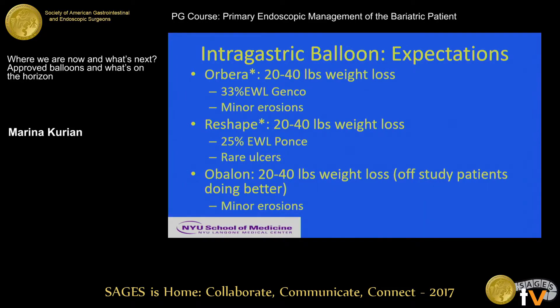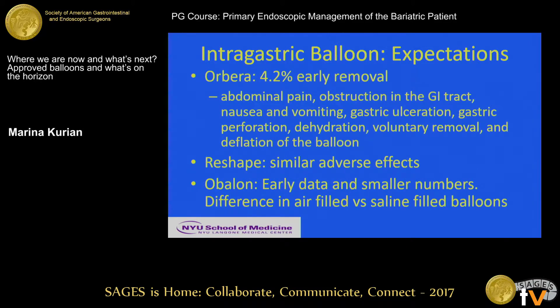With the Orbera, being a single balloon, there have been minor erosions — that's what I've seen when I've removed them. The ReShape has rare ulcers, and the double balloon's shape was changed midway through their FDA study. The Obalon has also shown some minor erosions. Orbera has a 4.2% early removal rate — the goal is to keep balloons in for six months. I've had a patient with gastric obstruction where the balloon settled into the antrum. The incidence of balloon deflation is under 1%, and the need for laparoscopic surgical removal is also under 1%.